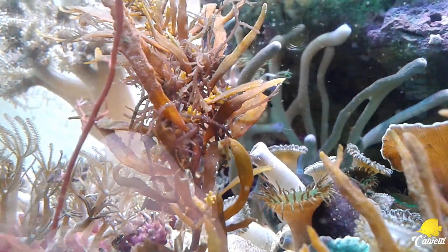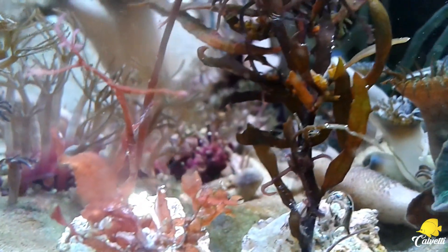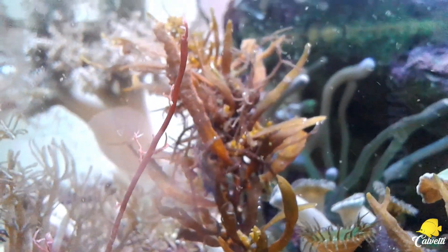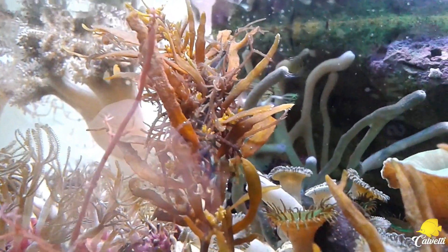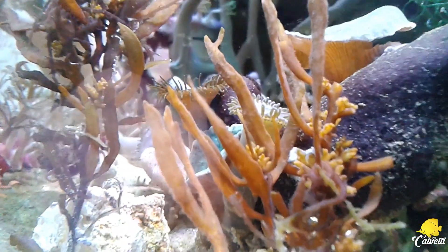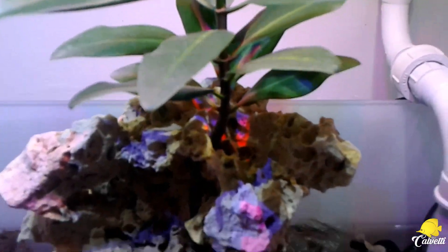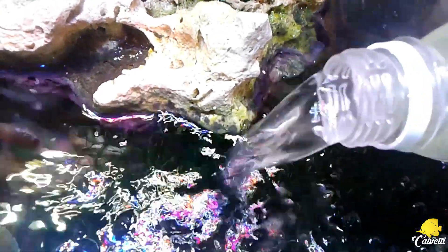Eu curti demais essas macroalgas, principalmente a Dragon, que é o meu principal objetivo. Quando o Wesley falou que tinha conseguido essa macroalga, eu fiquei super interessado. Até que ele me mandou aí pra fazer o teste. E como de costume, eu inoculei aí os copépodes no meu Minimang. Também coloquei a macroalga ketomorpha aqui no Minimang — ela está crescendo legal.